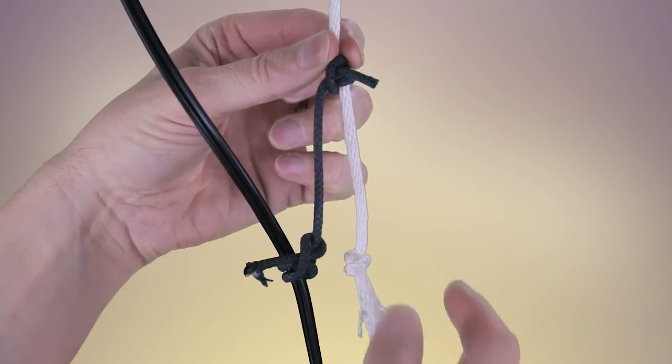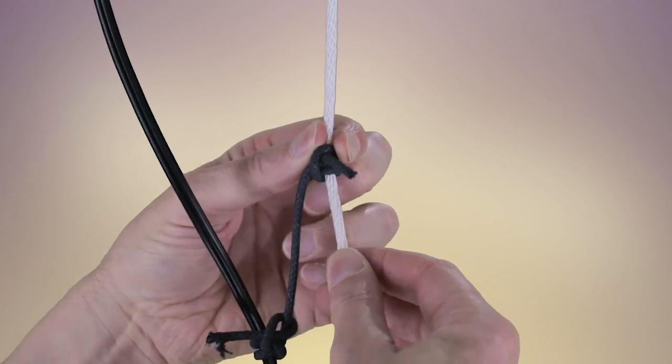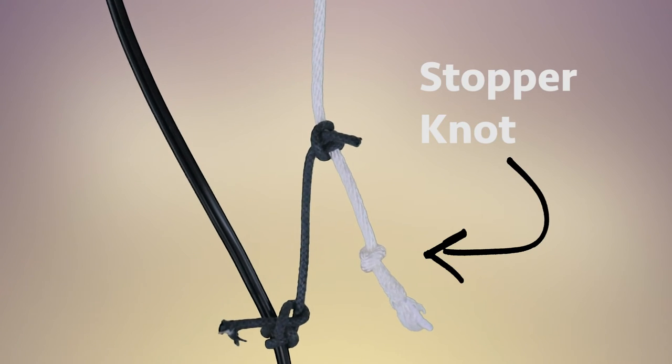And that's how you tie the rolling hitch, which may also go by the name the taut line hitch. Note that you don't have to tie it in a loop — you could tie one line to another line and adjust it that way. If you do that, you want to tie a stopper knot at the bottom.